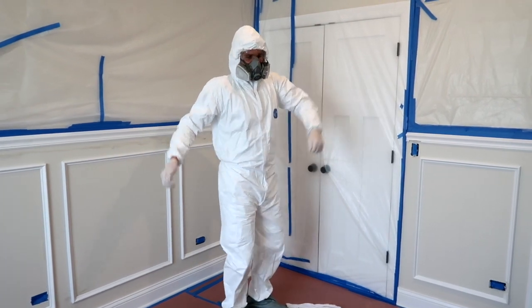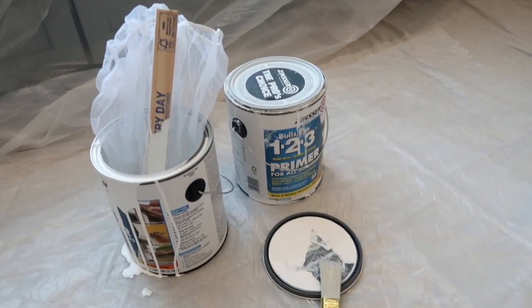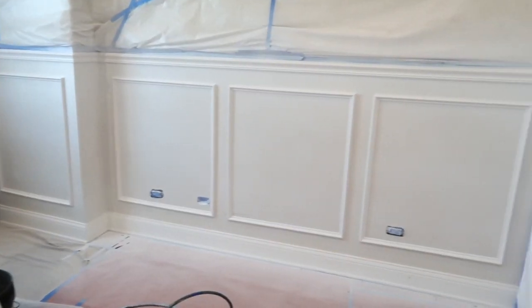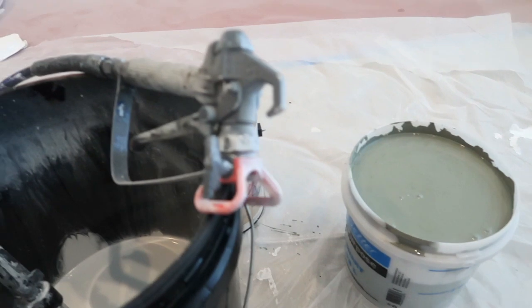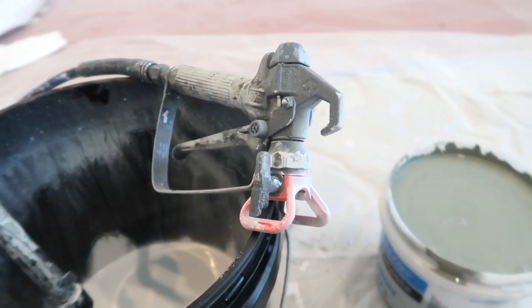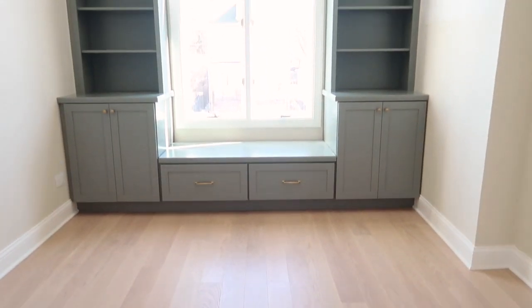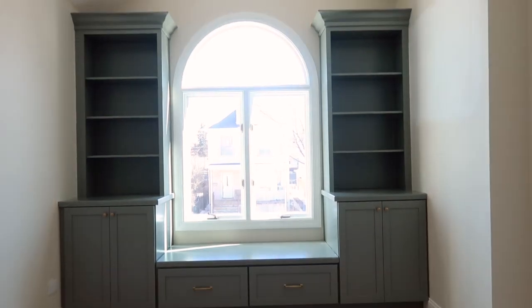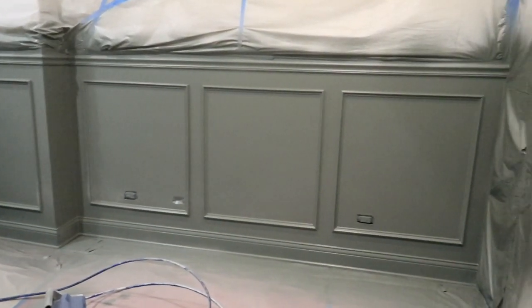Finn puts on his plastic suit and preps the paint sprayer with primer, then primes the room with one light coat. Once that dries, he preps the paint sprayer with our sage green color. We ended up using the Valspar Simplicity paint line because it has zero VOC, perfect for our nursery. We color matched our green built-in, so I don't have the exact color name for you. Finn goes to town with two light coats of the green paint.